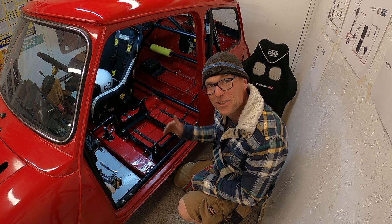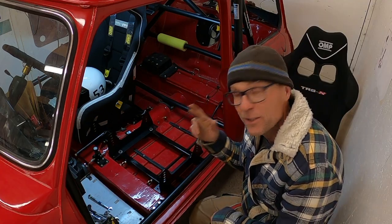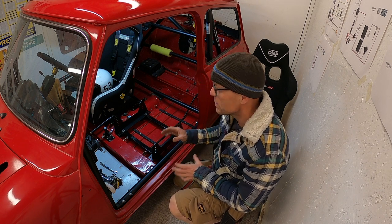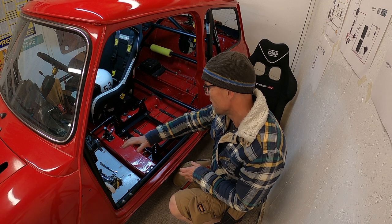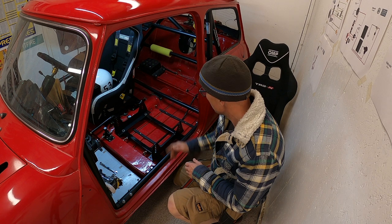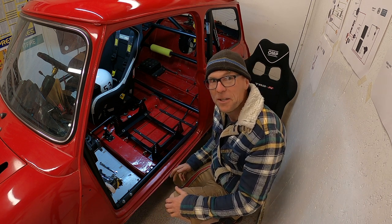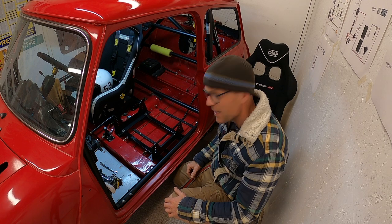You wouldn't believe how many times this seat has been in and out during the fabrication phase. The driver's seat is in for the last time — fingers crossed it's not going to move. The navigator seat does have to come in and out quite regularly still — I need to wire the car, fit the fire extinguisher, and all that runs underneath the seat. But I'm going to fit it now so that I can fit the harnesses and make sure they are all in the right place and adjusted to me.